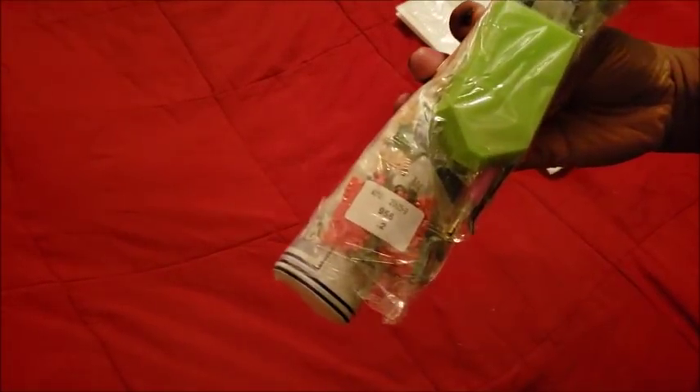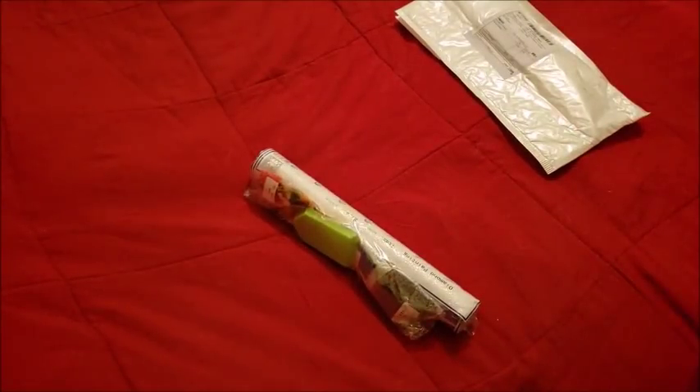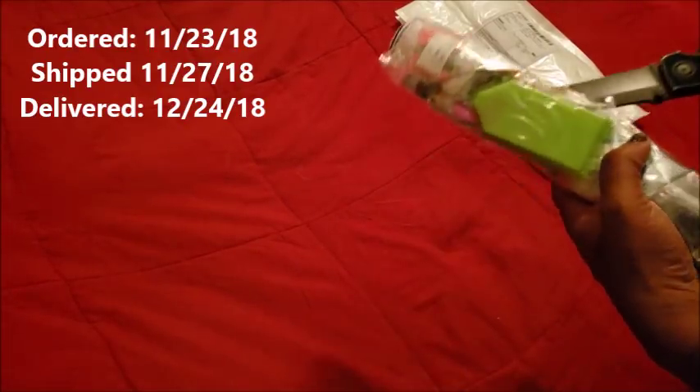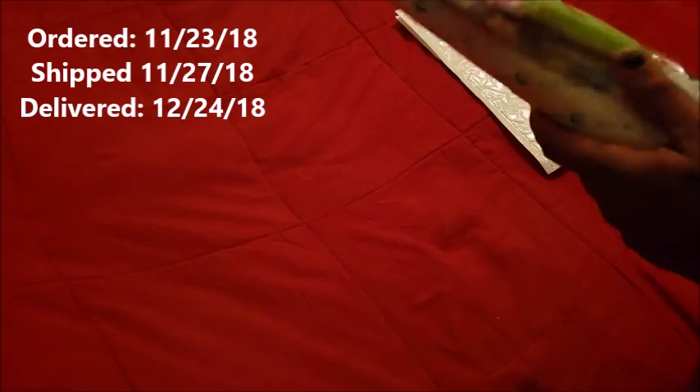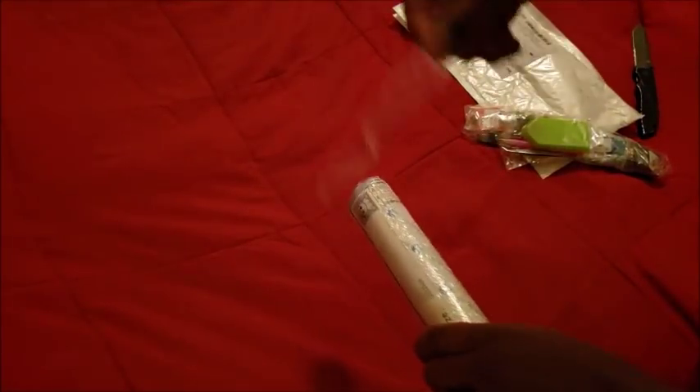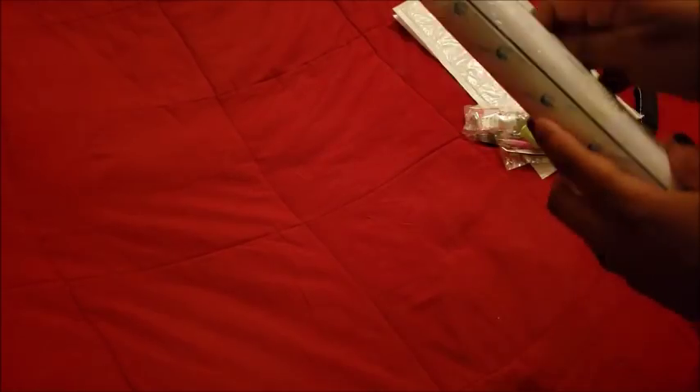Let's get into this - what do we got here? Not bad! We have what looks like a tool kit and some diamonds. I know what it is - I ordered this on Black Friday and received it Christmas Eve. We're gonna take the tape off it, we don't need the tape. That's packed pretty good!